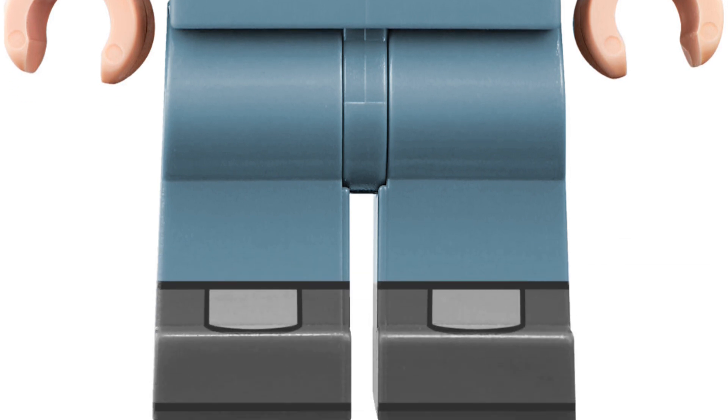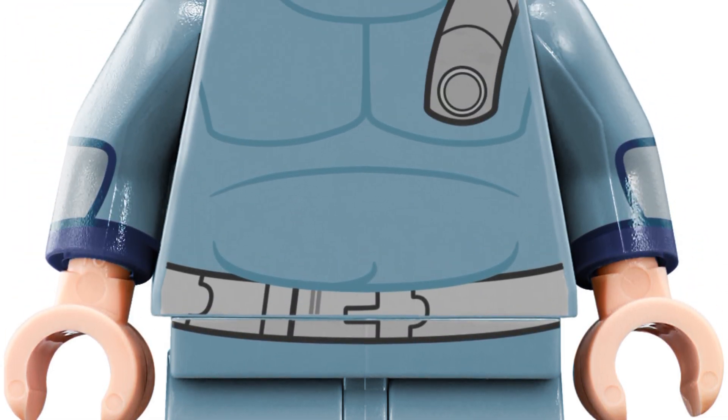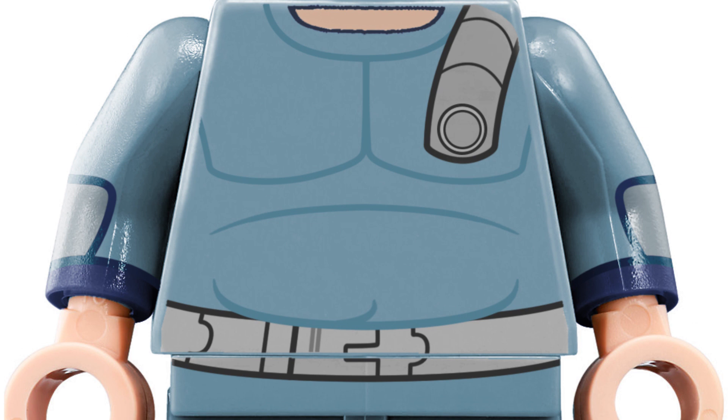Then I moved on to the legs, which I should have made shorter. I see that now after some people pointed it out on Instagram, but it works for the most part. And then lastly the torso — for the most part it's simple, but I really like how the stomach sags over the belt. It's just the fine little details. So I hope you enjoy him and now we'll move on to number two.